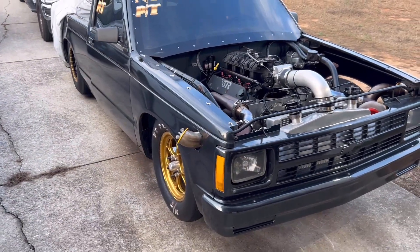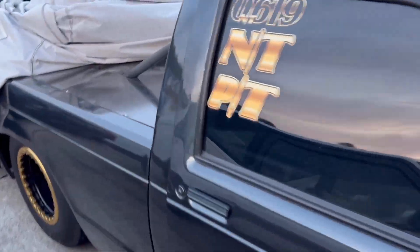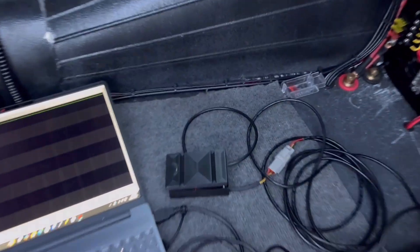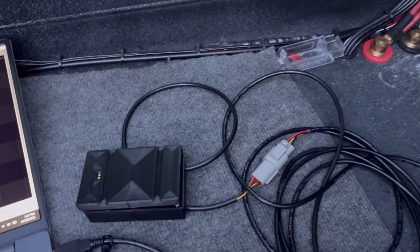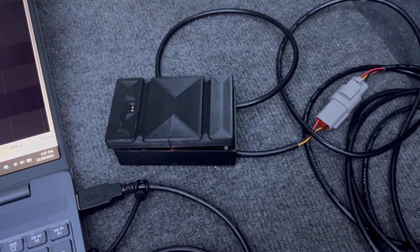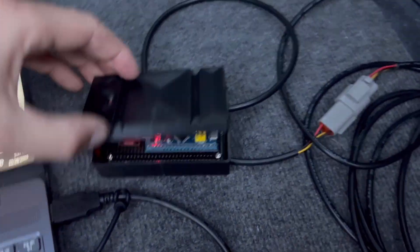Now I want to show y'all what I've been working on the last couple of weeks. I want to put a laser ride height sensor on the front of the truck. I started looking at them and, if you've ever looked at them, they're four to five hundred bucks. So I also found that you can build them yourself. What I have here is a time-of-flight sensor — this whole thing probably cost me about $50 to put together.